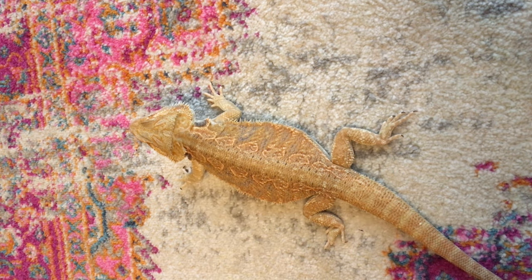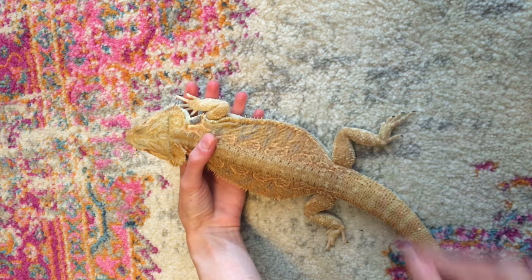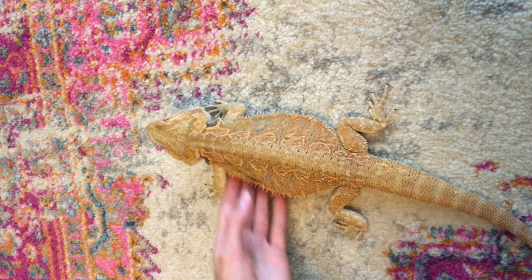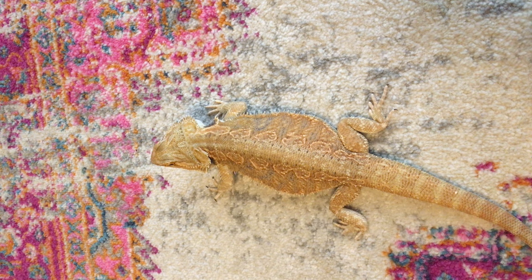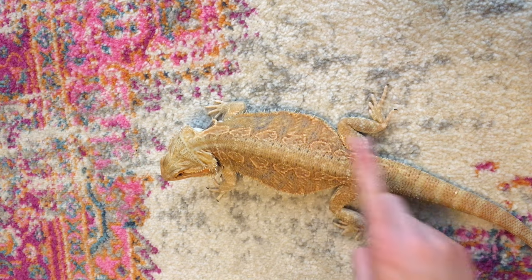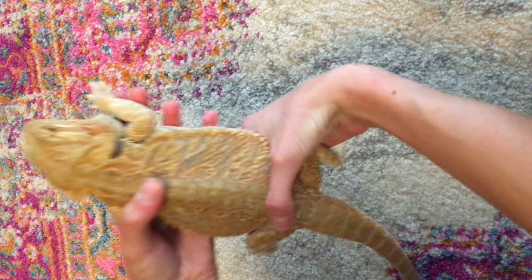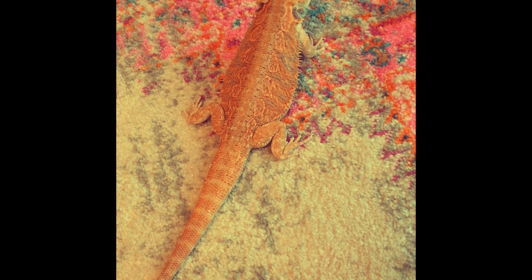How to pick them up: first, go gently underneath their chest like this, then go underneath their hind legs and belly, and then you can pick them up. A very improper way is grabbing their sides and lifting them up, or grabbing them from the tummy and lifting up. You always want to make sure your bearded dragon has support under their front legs, hind legs, and belly — if they don't, they'll feel scared and start tail whipping. Step one: put your hand under their chest. Step two: go underneath their hind legs and pick them up.